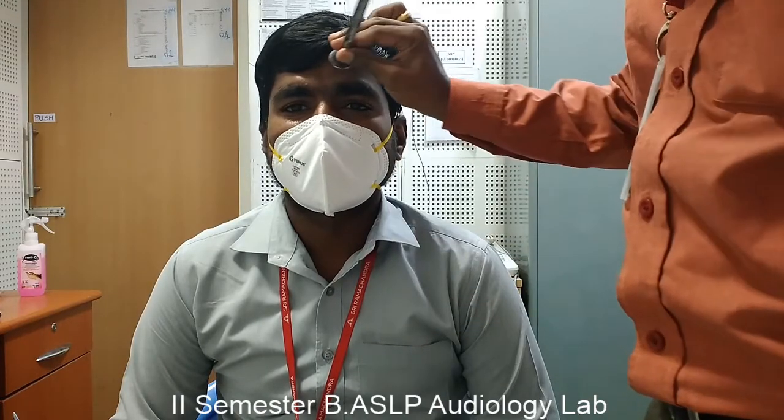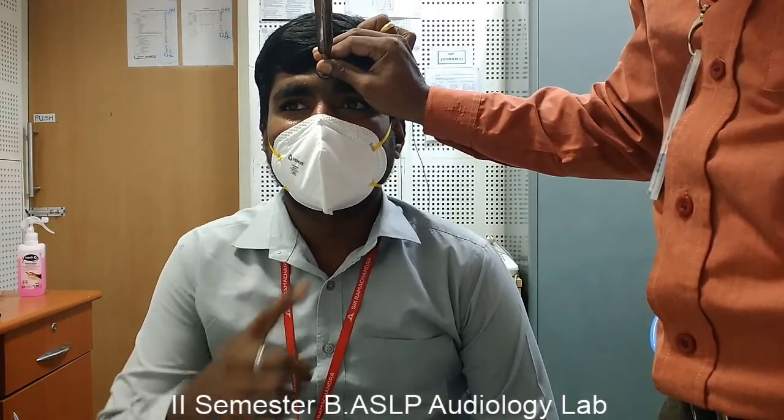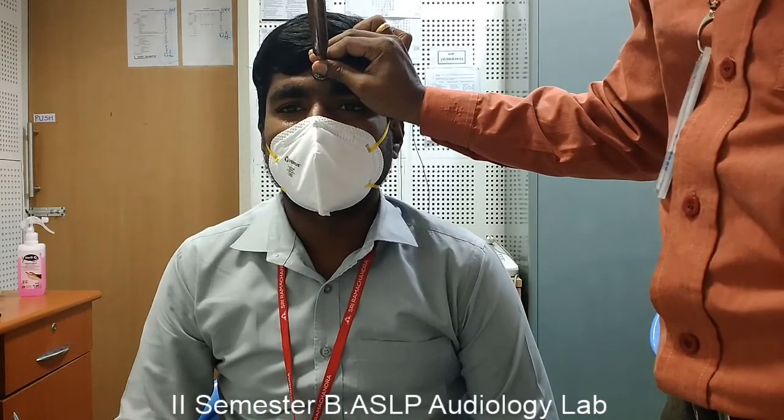The tuning fork has to be struck, and the vibrating tuning fork base will be held at the midline of the skull. The subject will be asked to indicate where he or she hears the tone louder — whether it is perceived at the center, equally loud in both ears, or louder in either ear.